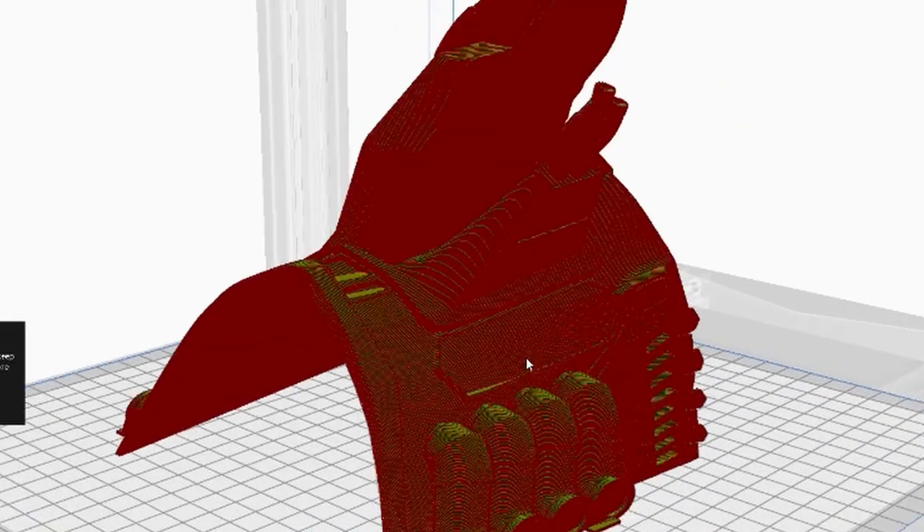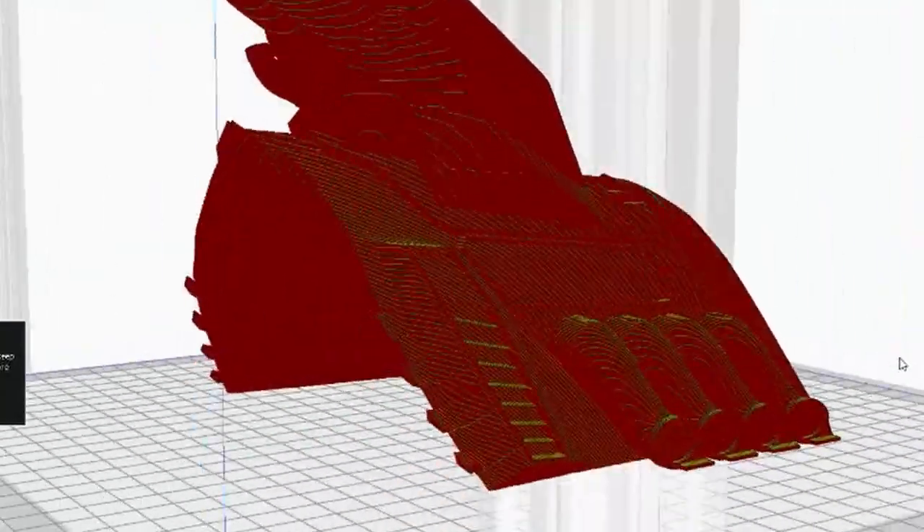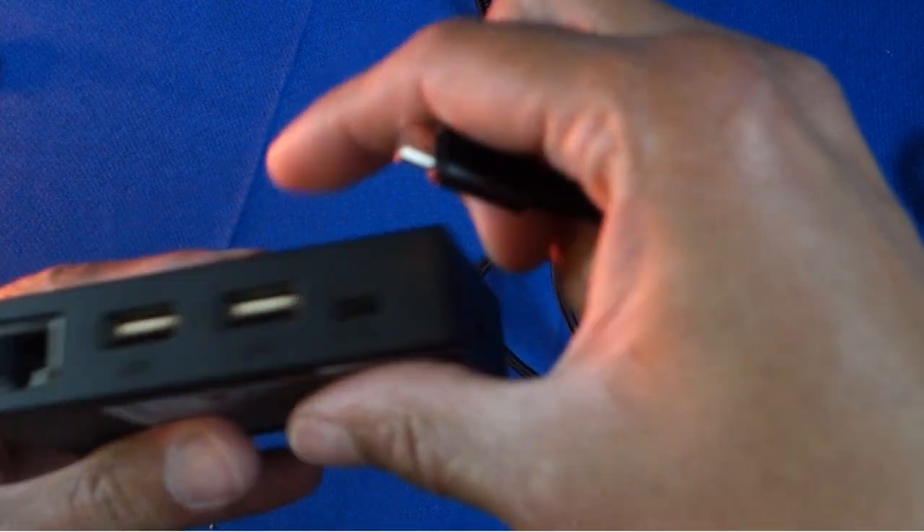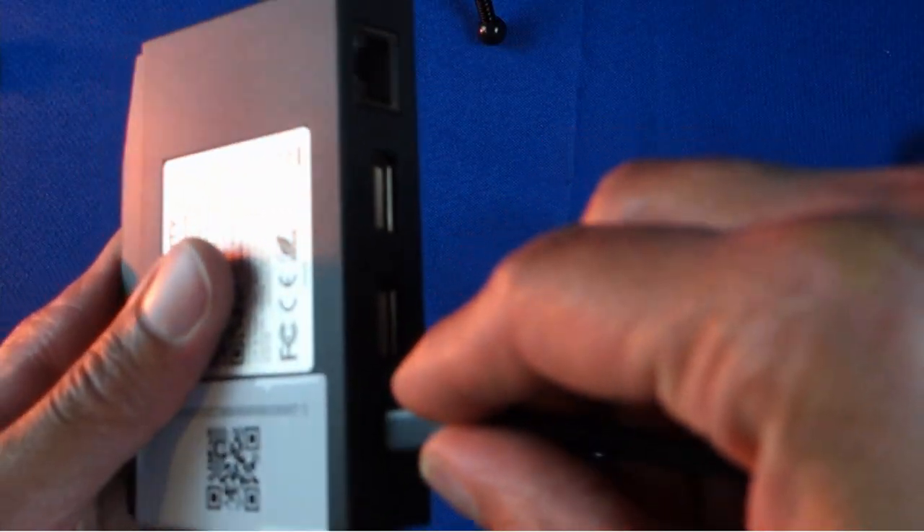We're also limited to a maximum of two devices. The great innovation would have been to allow the user to connect at least three to four printers and control these remotely, but this is not the case either.